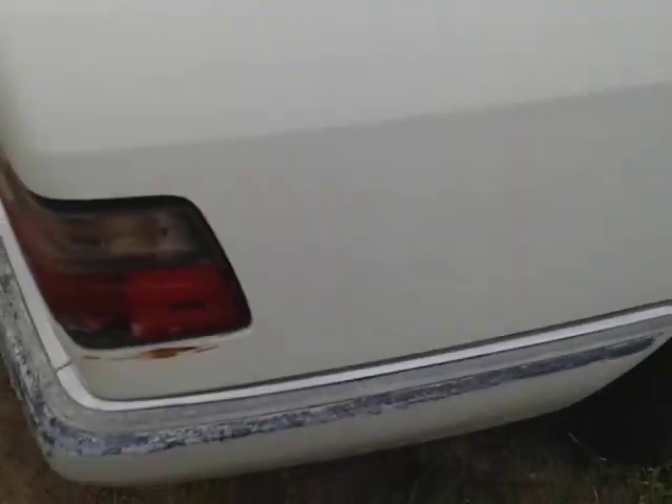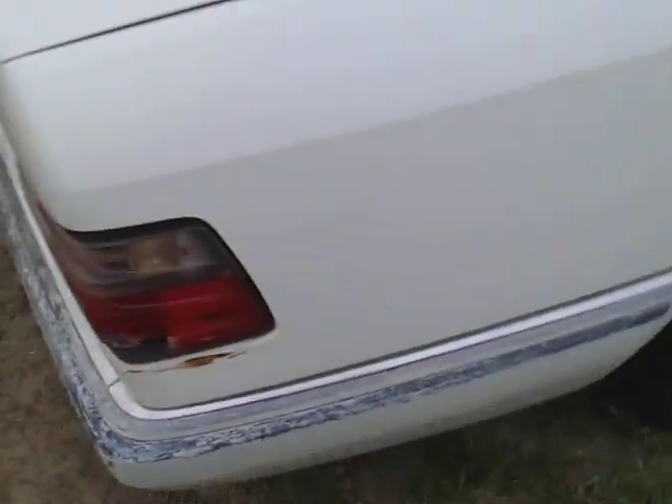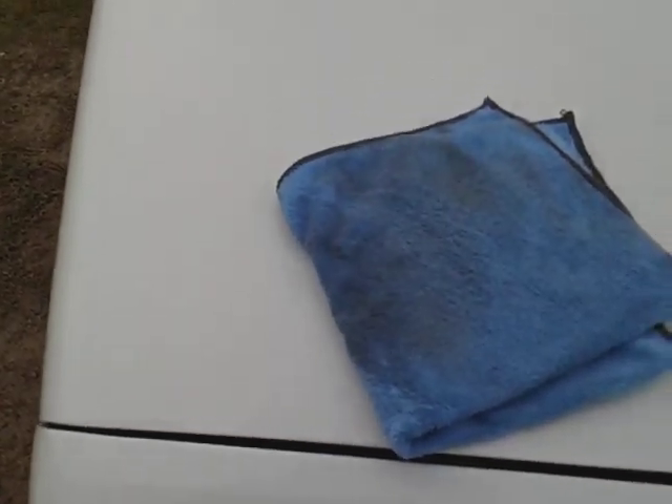This is a waterless wash slash quick detailer too, so I wanted to go ahead and do this up. You can see it's definitely cleaning it. The thing about this product is that as it cleans the paint, it actually puts down some protection as well. You can see it removing light dust and dirt — this car has been sitting here, so it's actually pretty dirty.